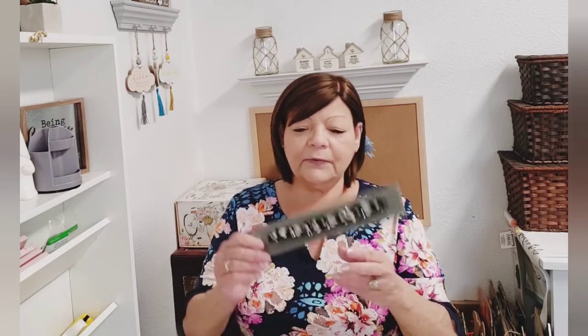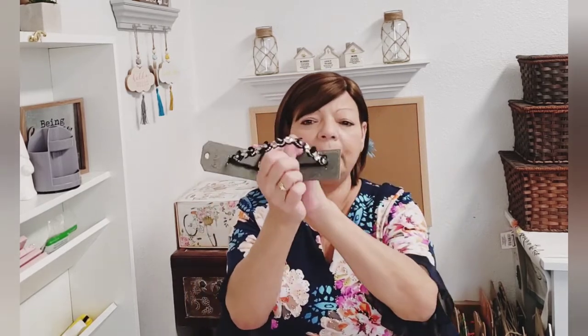Look at this beautiful headband they had. It's by Luxura — hair jewelry, distributed by Designer Group Incorporated. I just thought that was really pretty. Maybe not to wear but maybe to craft with. I just think it's beautiful so I picked that up.